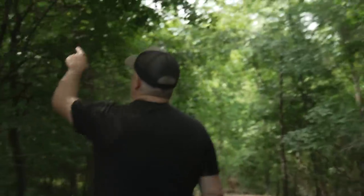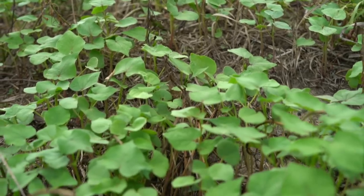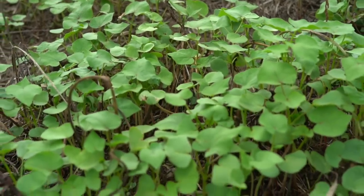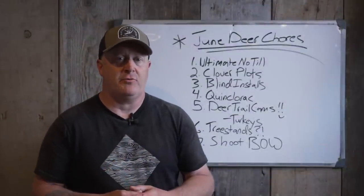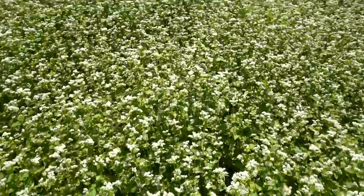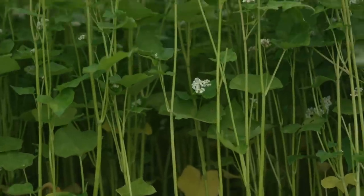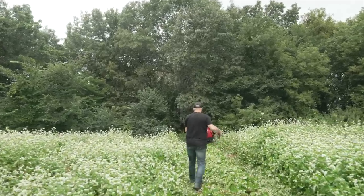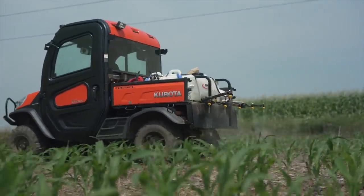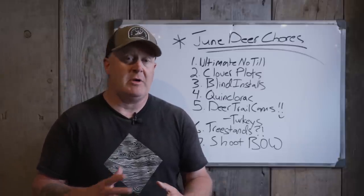Number one: ultimate no-till. Ultimate no-till is a process I came up with over 20 years ago. I'm taking buckwheat and planting into it in early August, mid-August, late July, using buckwheat as a smother crop. It's the only crop that really does a great job as a smother crop in summer — it totally and completely shades out the ground. It's also a great fine organic matter soil builder, the opposite of something like sorghum or corn, which are great for organic matter but take years to break down.